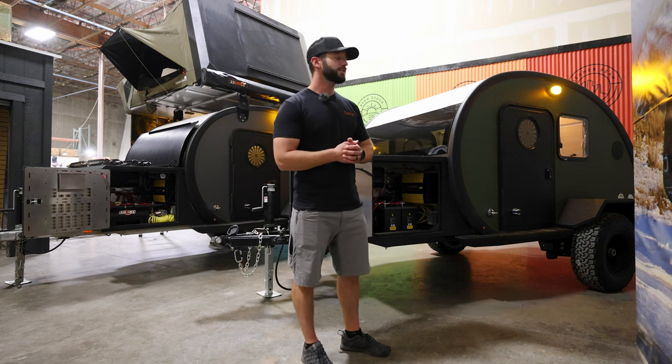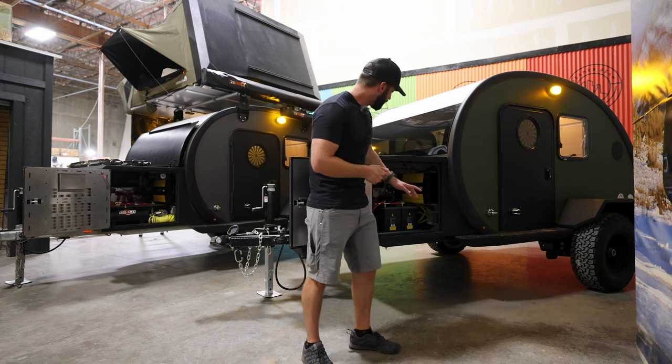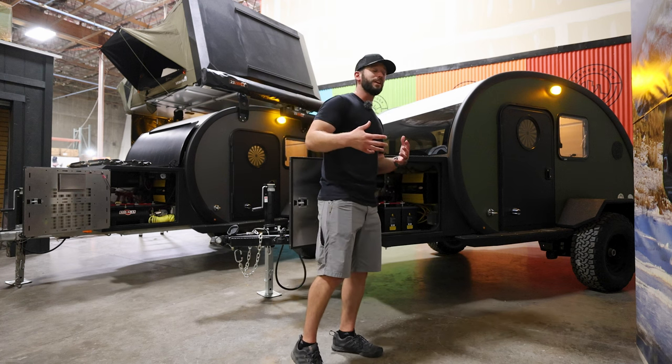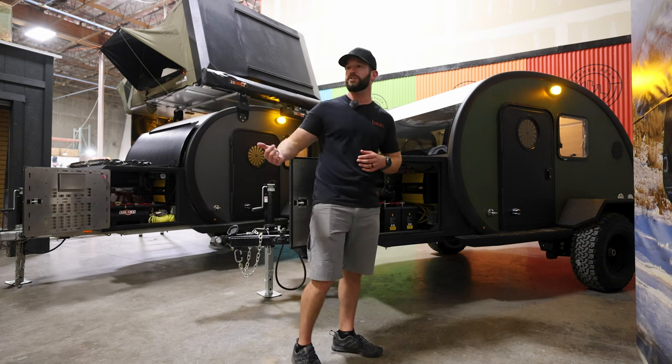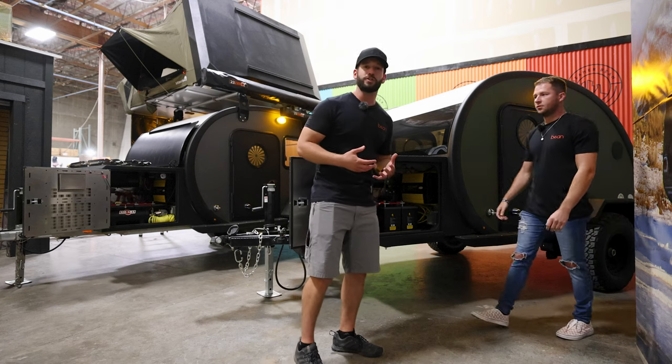We have the 1500-watt inverter on the back wall, which sends AC power into the trailer so you can run AC accessories while you're out in the wild. On the back wall we also have the RedArc Manager 30 — that's the brains of the entire trailer. It distributes power everywhere, charges your batteries from your vehicle, and pulls in from the solar panel to charge the batteries.